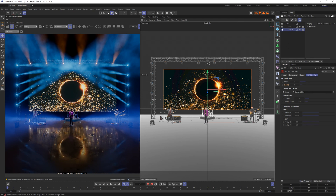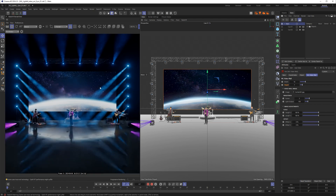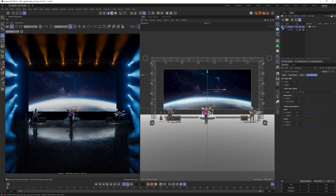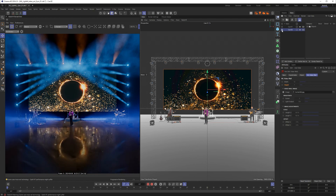Going back to the main setup, you can see where we started — our load-in look. Then we cycle through Q1 and Q2. That's how you work with takes in the ML lighting system.